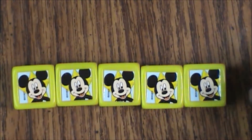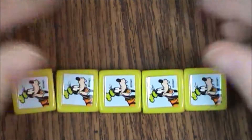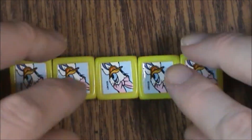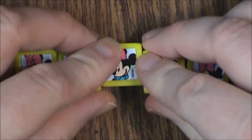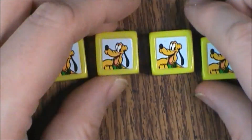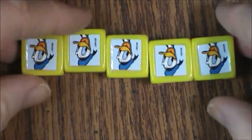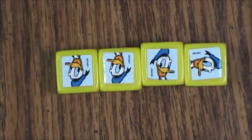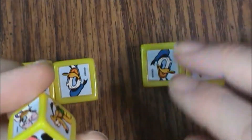Mickey Mouse is actually not on any of the tokens — he's just on the dice and on the board. Then we've got Goofy, Daisy Duck, Minnie, and back to Mickey. Off to Mickey's right we have Pluto, and across from Pluto we have Donald.